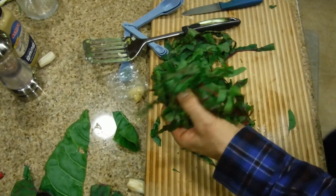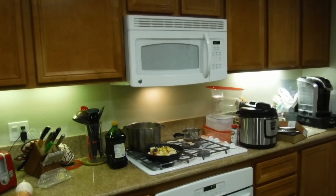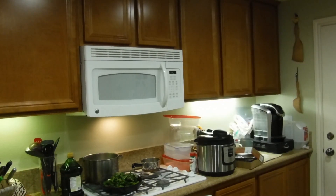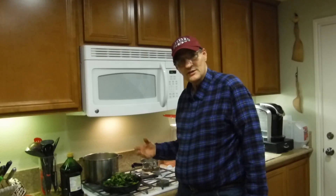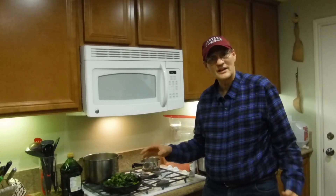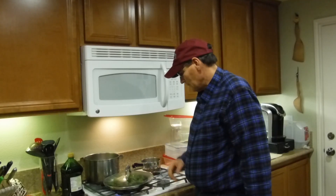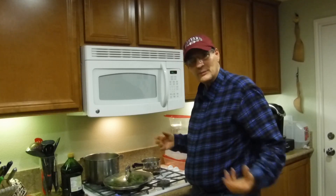We're going to grab all this and put it back in the frying pan. I'm going to bring the heat back up so it starts getting hot, and then I'm going to use a glass lid so that it acts like a mini oven in the frying pan.